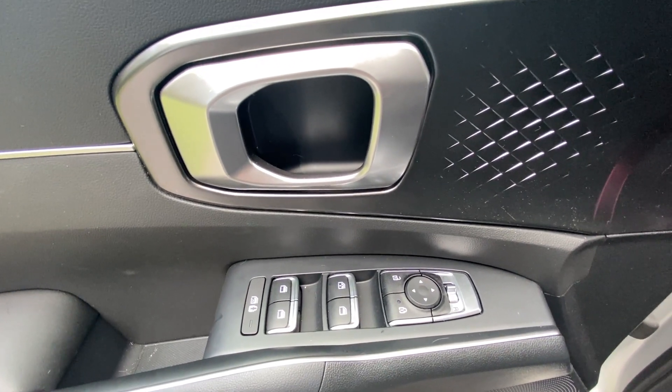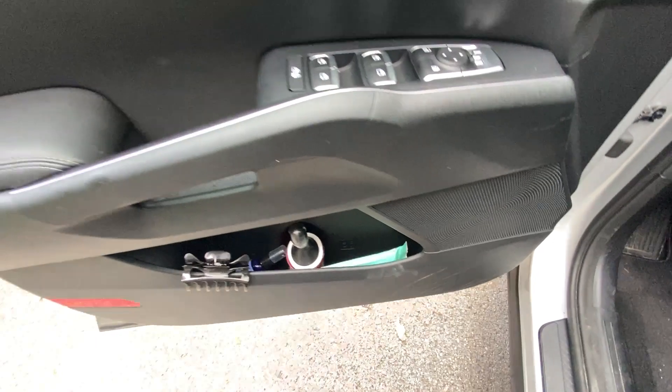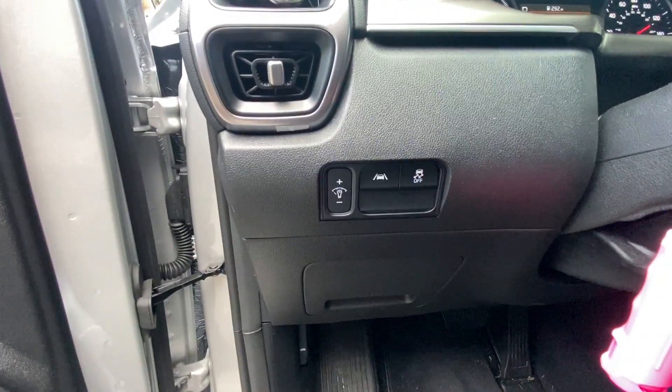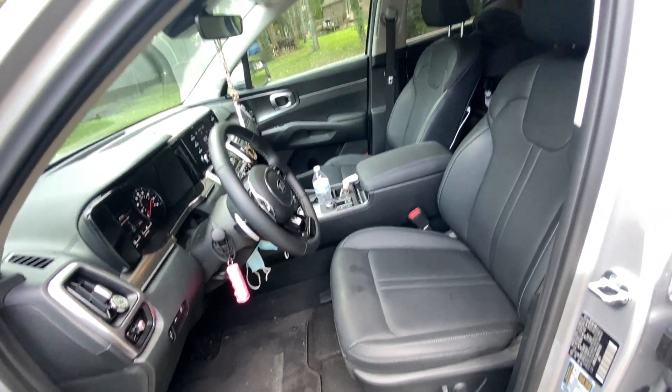Inside, we have the controls for the power windows, power door locks, and power mirrors, along with our power driver seat with power lumbar support.